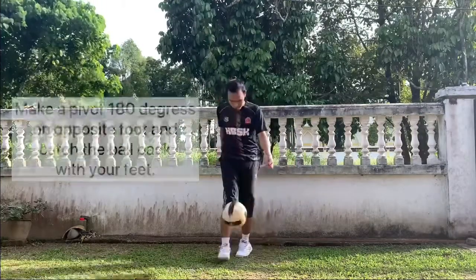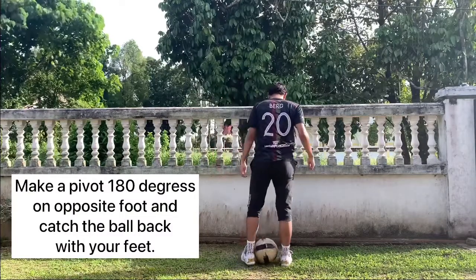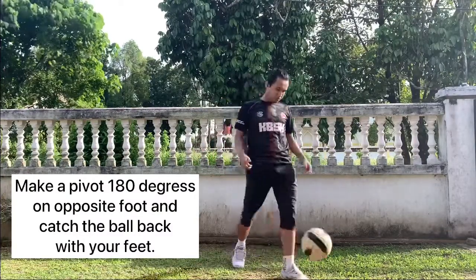And for the last step, when the ball is up in the air, make a pivot 180 degrees on the opposite foot and catch the ball back with your feet.